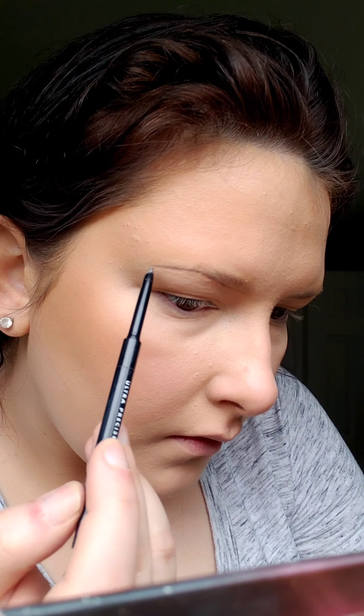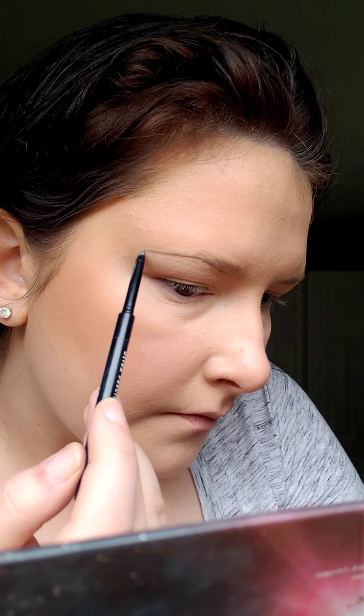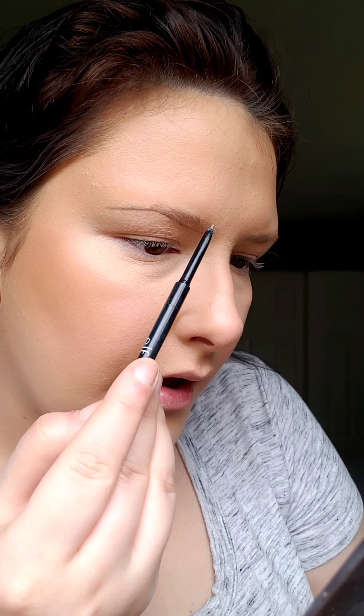When I get to the tail part, I do longer strokes. To find out how long your brow should be, take your pencil or brush and align it with your nostril and your eye — the tip of your eyebrow should end right where your pencil ends. Then we're going to go on the top with the same technique.